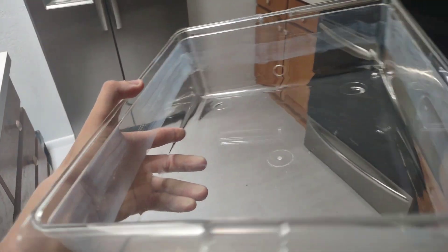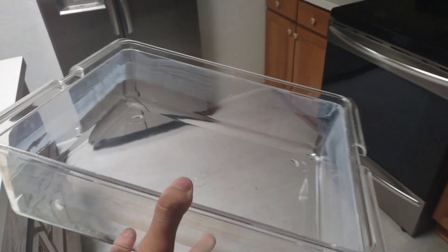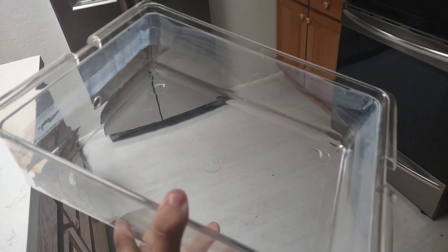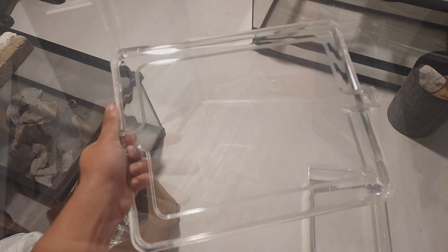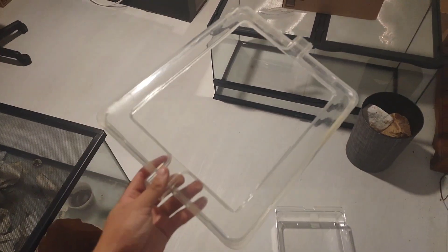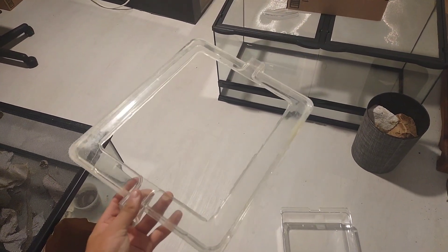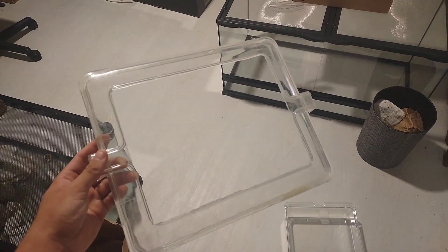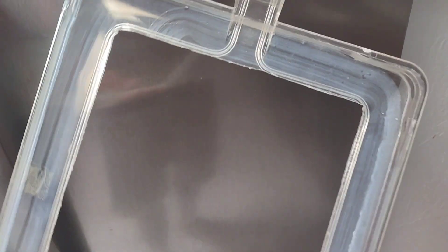While the fluon on the walls of the container will work well, it's not quite enough. Atta are extremely good climbers and very persistent at escaping, so we need a bit more security. That's where the lid comes in. I cut the middle section out of the lid, allowing me open access to the foraging area for feeding and cleaning. The reason for leaving the rim is to apply fluon to the underside of it. This upside-down fluon is practically impassable and will keep the Atta contained extremely well, even if they eventually find their way over the barrier on the sides of the container.